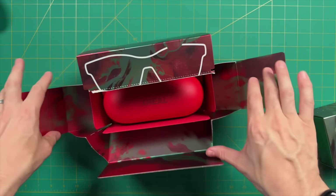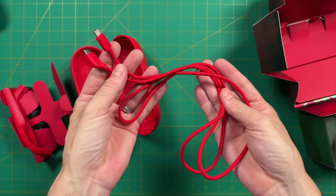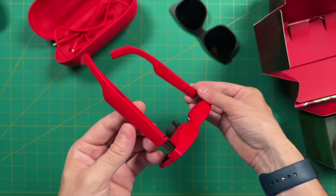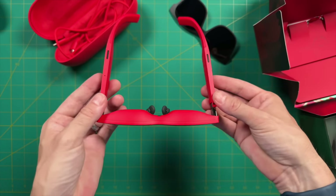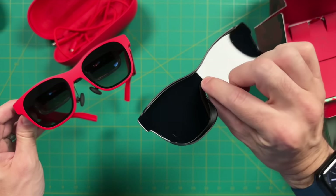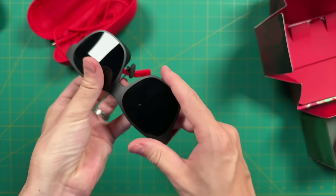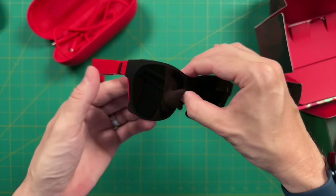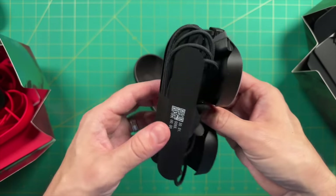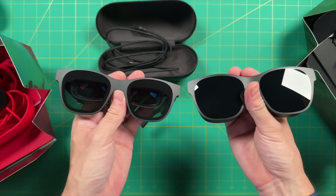The unboxing experience is identical for the other models, though the red one is very red — red carrying case, red cable, and a red frame. I think it looks pretty good, but it's a little bold for my own tastes. The covering is still black, so putting it on does mute some of that red. As for the pro model, from a hardware perspective it's absolutely the same as the other two just in black — maybe a couple grams heavier, but there's no way you'd notice that.